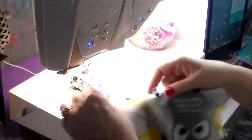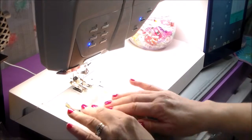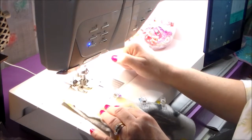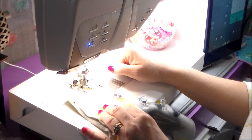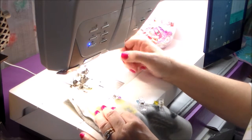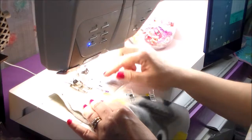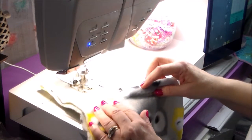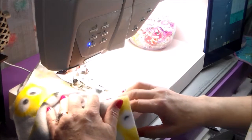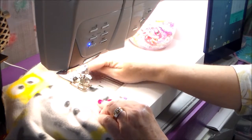Now I'm going to do the underarm. Starting at the bottom of the sleeve, I put my needle down and go a couple of stitches as a tack stitch, but I still like to do a backup. If you're not used to sewing, go kind of slow when you go around the underarm area — be real careful about that.